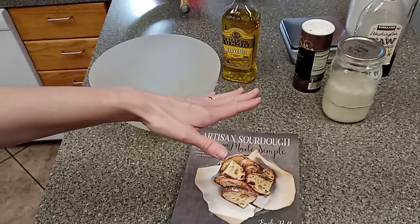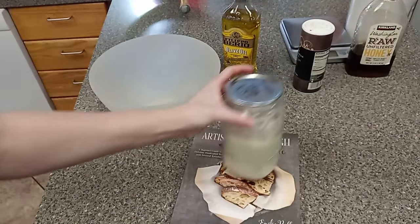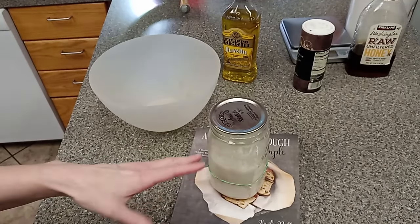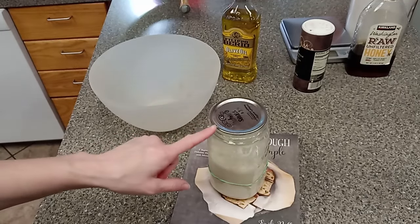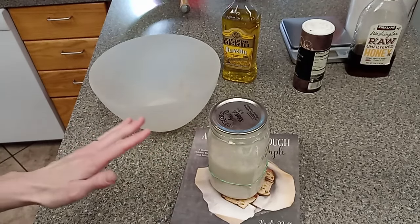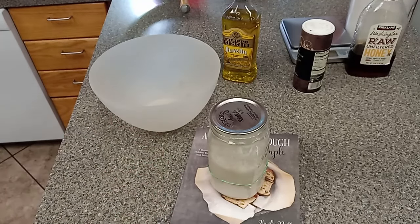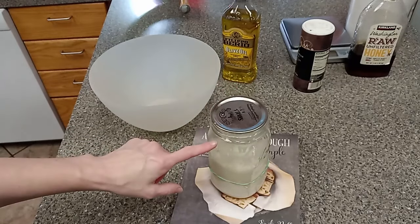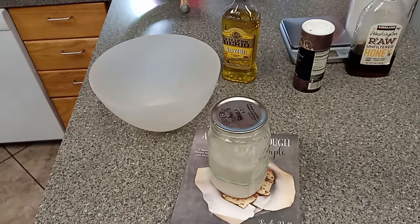The first time I made it, I thought I was making two, so I used enough sourdough starter for two loaves of focaccia. That was the only thing I doubled — I completely spaced out doubling everything else. But it worked really great and raised really well. So I'm going to again double the starter and just use the single loaf recipe for the rest of it.